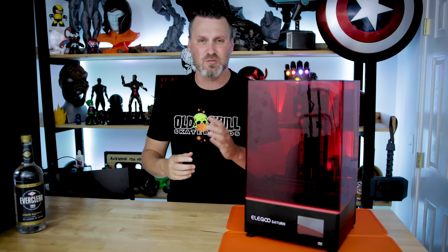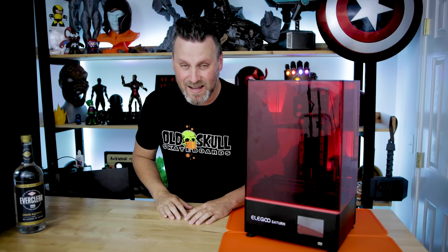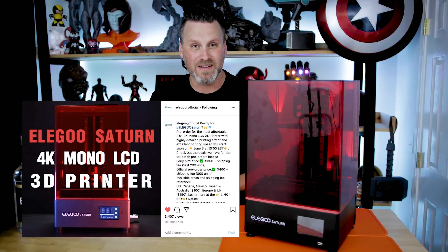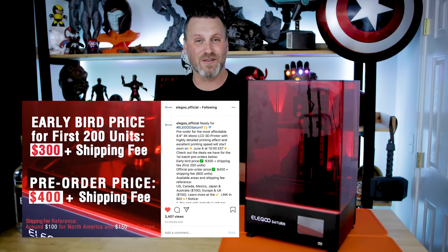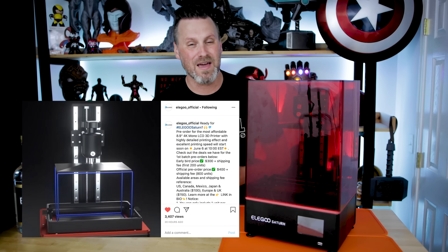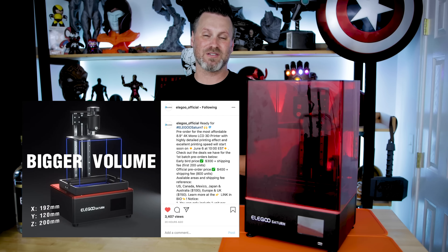Release date was a bit up in the air as well. But today — well, it was probably yesterday if you guys are watching this on Friday — they announced the price point and, more specifically, they announced that there is a huge upgrade with a mono screen for this resin 3D printer.